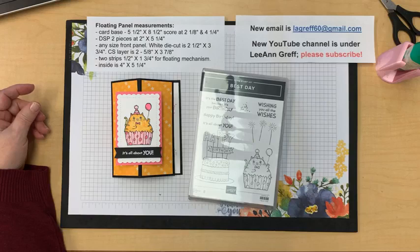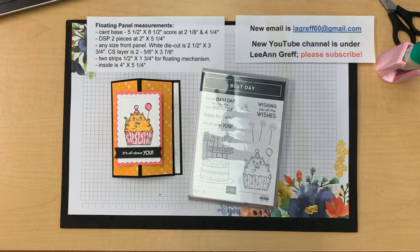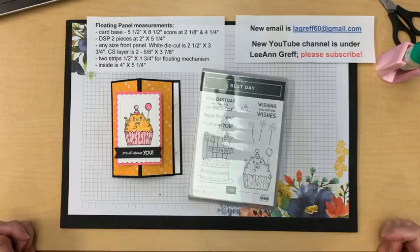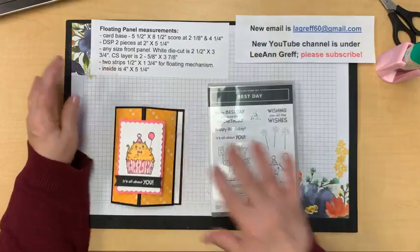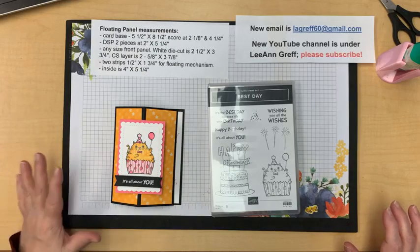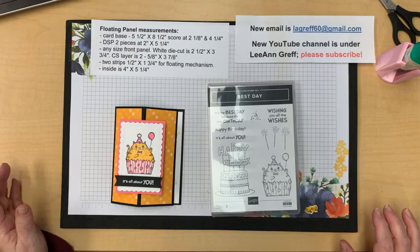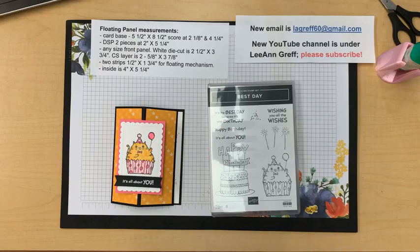Hi Carol, hi Marcia, we are live! Hi Sharon, thank you for joining us. We're going to be making a card - it's basically a class that you can follow along with and either create at the same time as I am, or watch now and create later. I did share these measurements on my Facebook page - that's Flowerbugs Ink Spot. If you're not getting notified when I'm live, you may have notifications turned off or you're not following me, so please check Flowerbugs Ink Spot.